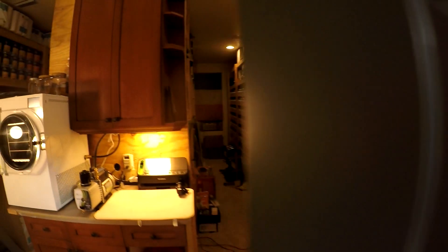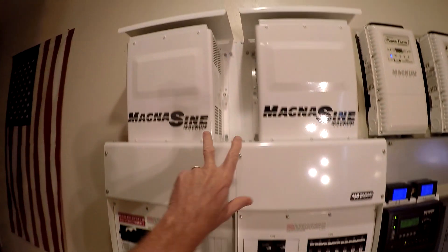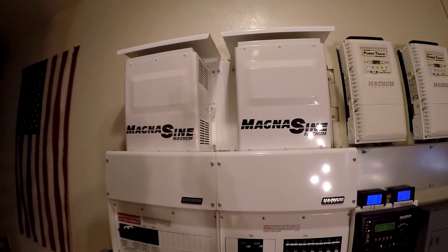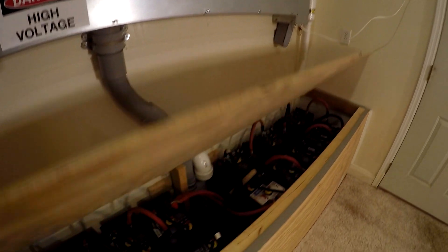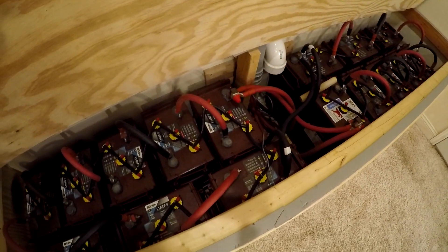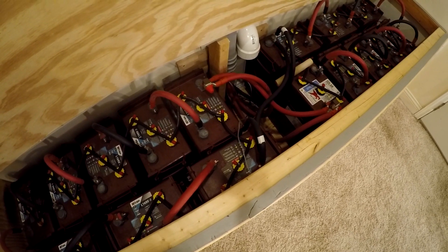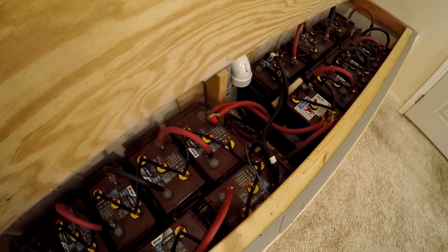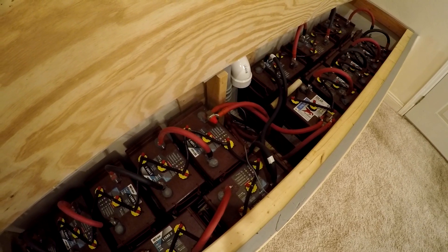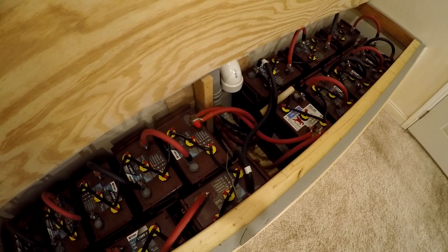Hopefully we'll get enough sun to keep this going. Inside I've got the Magnum system — I've got two inverters, they're about 4,400 watts each, roughly 9,000 watts continuous and double that peak. For the battery bank, I've got 16 of the Trojan L16REs — it's flooded lead acid, about 740 amp hours at 48 volts. I get about 15 to 20 kilowatt hours usable energy out of this, although I usually only run about 9 kilowatt hours a night out of it.